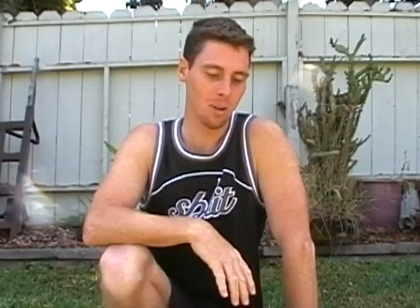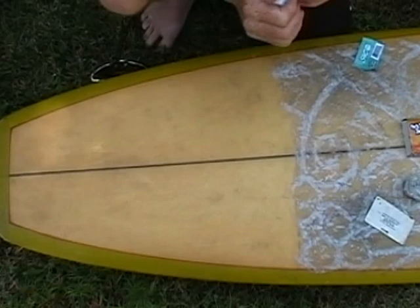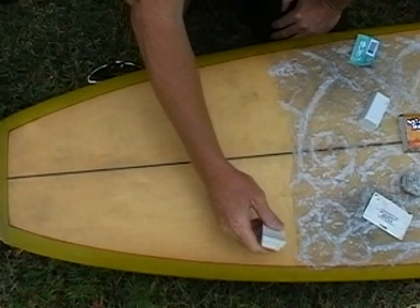Now that I've cleared my canvas clean, I'm ready to apply my base coat Sticky Bumps. I'm going to take the cover off, break this in half, and find a shady spot to do this — because I don't want to do this in the sun as it's going to melt my base coat. And I just start to draw a design into my board.